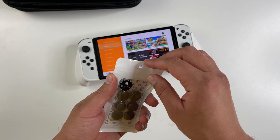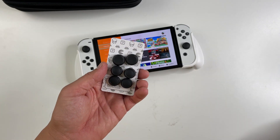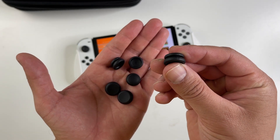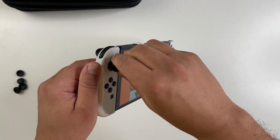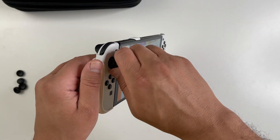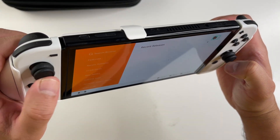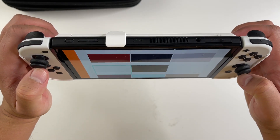Some of the other accessories they sent me — these thumb grips. They come with three different sizes. I like this design, and to put these on you just rotate them onto your joystick. It installs pretty easily. They fit really well and I like how they're not too bulky.